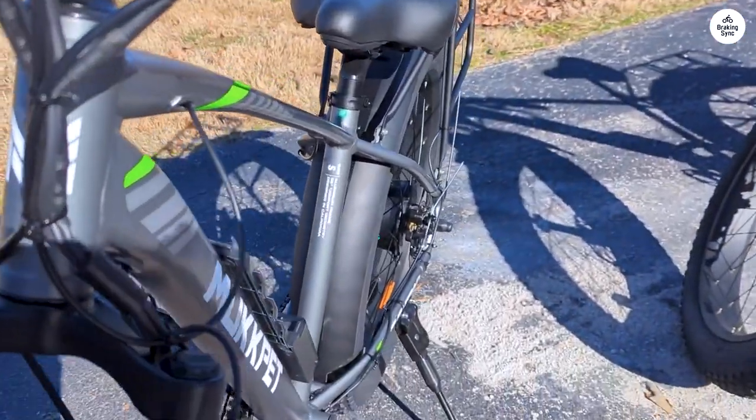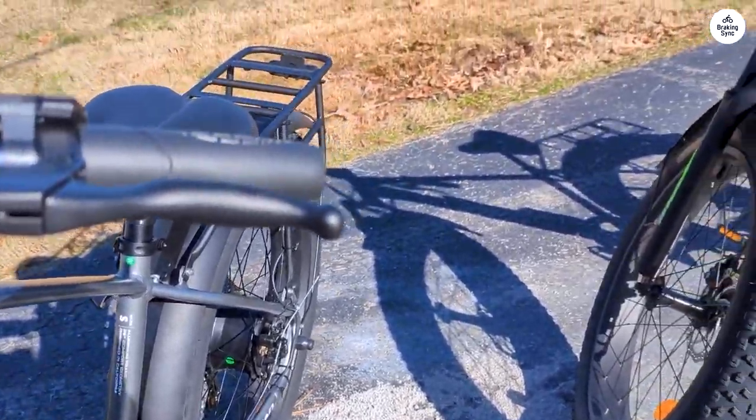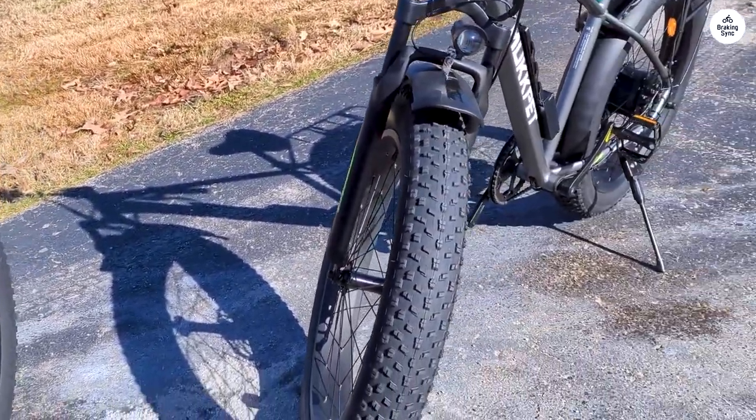This bike delivers on its promises of speed and style, and I highly recommend it to anyone seeking a thrilling and safe e-bike experience.